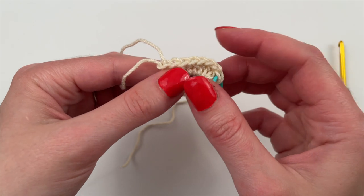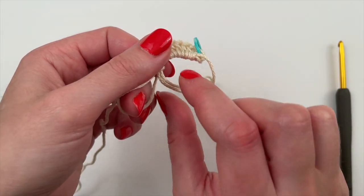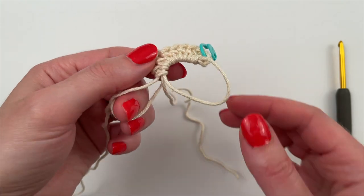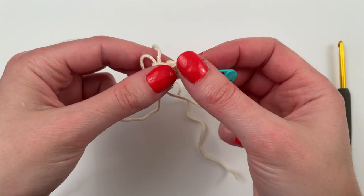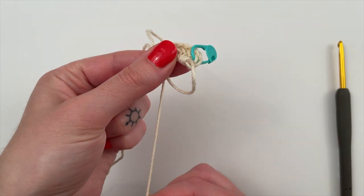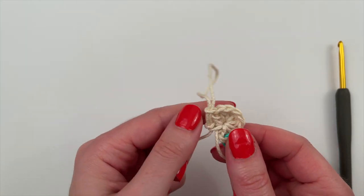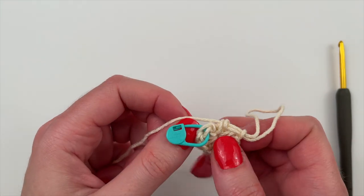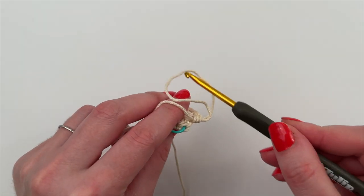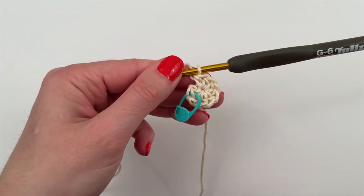Now it's time to pull the tail end and bring this round together. Pull it out of the ring so it lies in between the working yarn and the ring, then pinch the stitch and gently pull on the tail end to bring everything together. This is really the magic of the magic ring — you're able to pull everything together without leaving a gap in the middle the way that beginning with a chain does. Put the yarn back on your hook and remove the stitch marker.